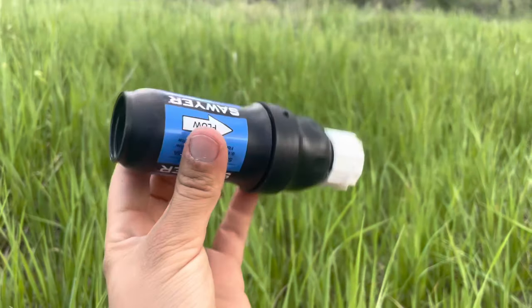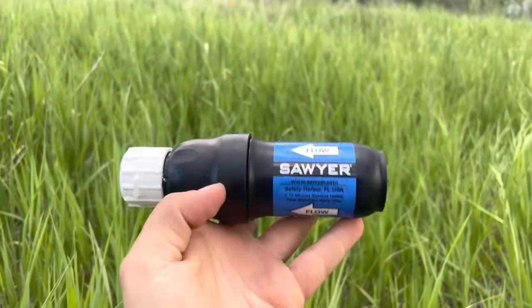Hey guys, Bailey here and in today's video I'm going to be talking all about how to use the Sawyer Squeeze. The Sawyer Squeeze is one of the most popular backpacking filters I've seen, especially in the long distance backpacking community.